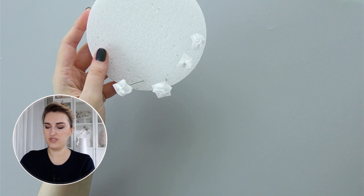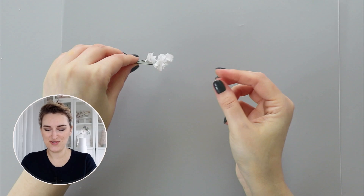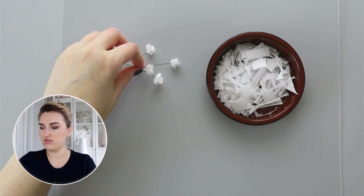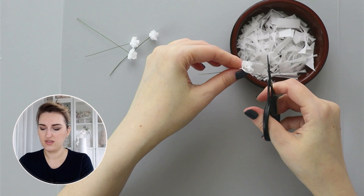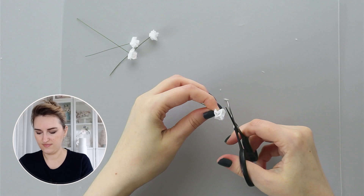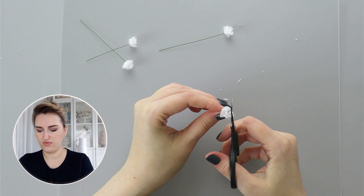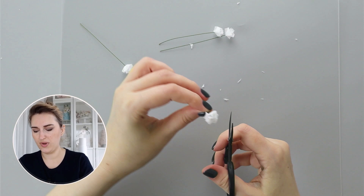Now that my flowers are fully dry, you can see how fluffy and beautiful they are. I want to make them a little more round, so I'm going to take a pair of sharp scissors and cut the sharp corners to round them and give a little trim — making them look not square but more round. I'm not paying a lot of attention to detail here, just cutting any sharp corner that I think affects the way the flower looks.